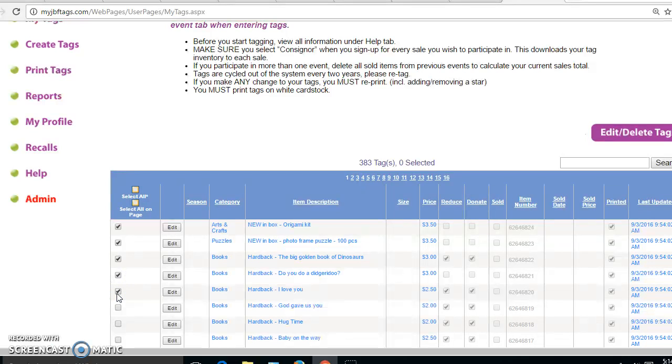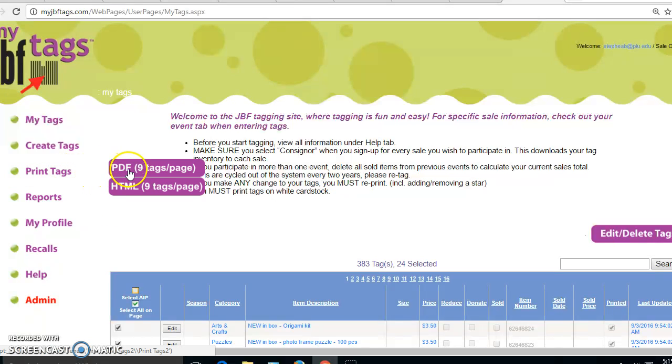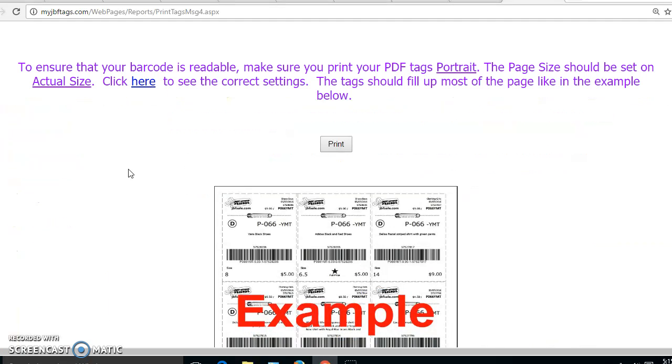If you're finding that printing tags is not producing any tags, it's because you haven't told the system which tags you would like to print. You can select all of the tags on this page, or all of the tags that you've entered, but some tags need to be selected before you print them. Now I can go to PDF nine tags per page and it will produce the tags I need to print. Keep clicking through here, click on print, and it will produce the document with nine tags on the page.